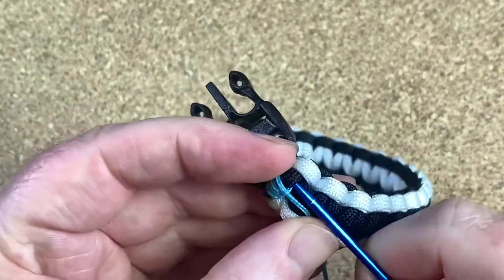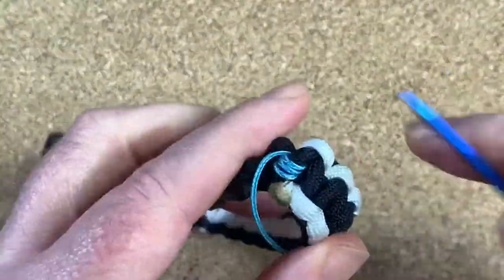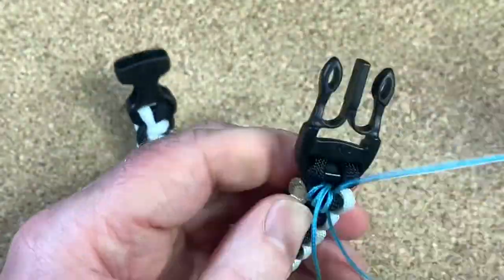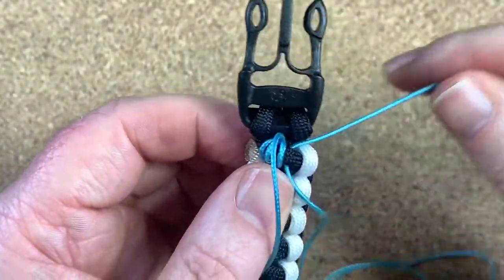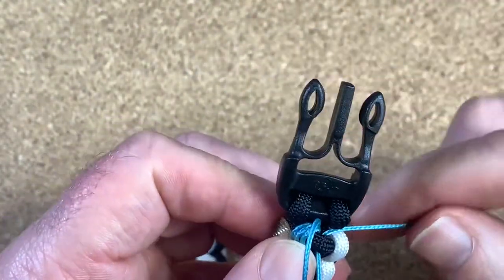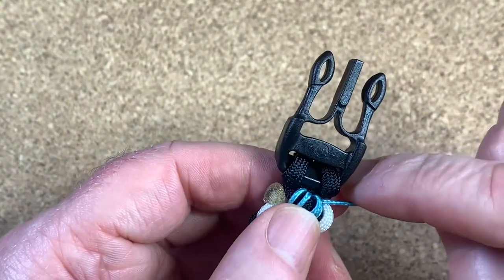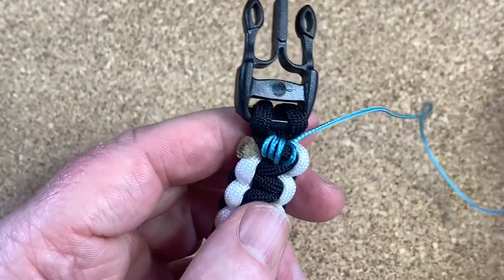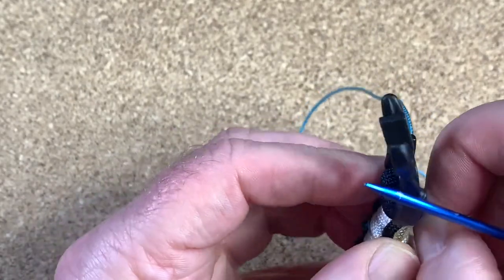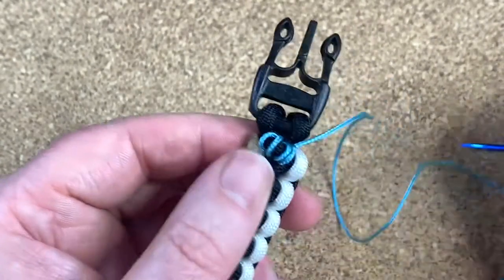Sometimes it's a bit fiddly to do. If it's a bit too loose, like I've done there, you can actually take the slack out. I'm going to use my tool to do that.